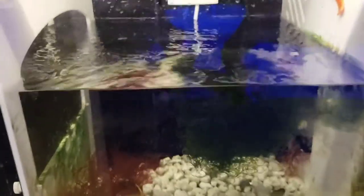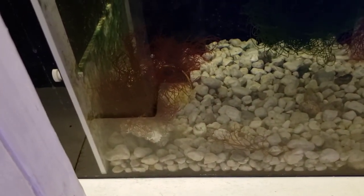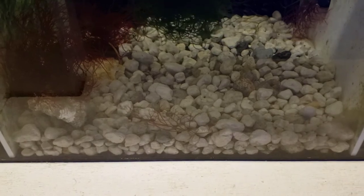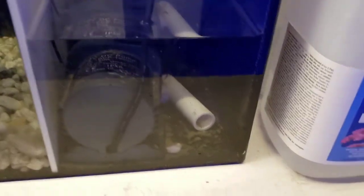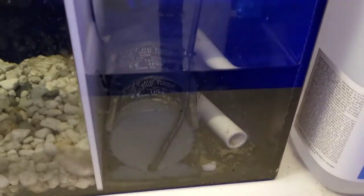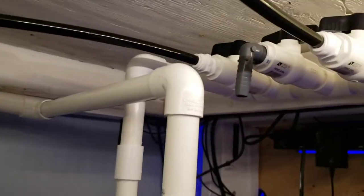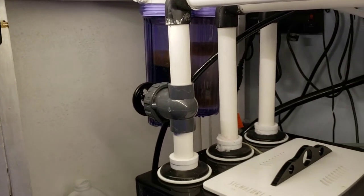Over here in the refugium I've got a nice Chaeto ball going. I also threw in some red macroalgae — I don't even know what it's called but it's red macroalgae. I added some Seachem Matrix to the bottom just for more filter media. In the last chamber is my return pump. In the back chamber I have another JBJ pump running my manifold, and the manifold is running the UV and the BRS canisters.